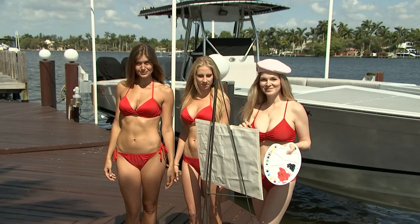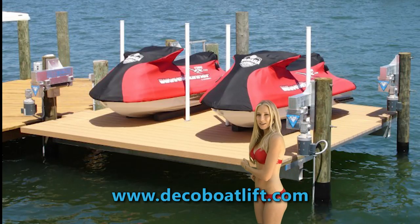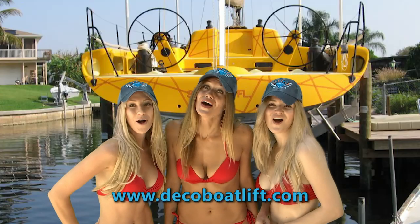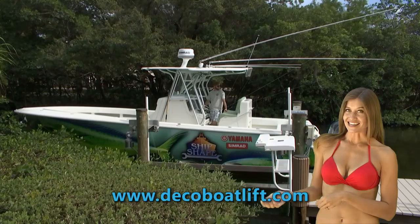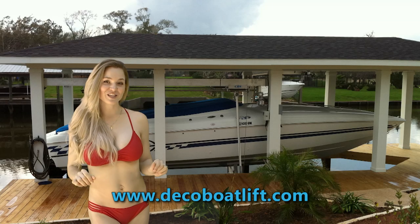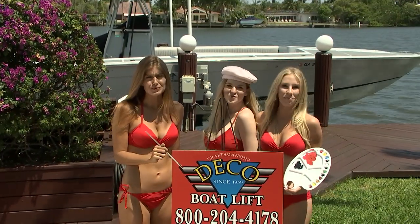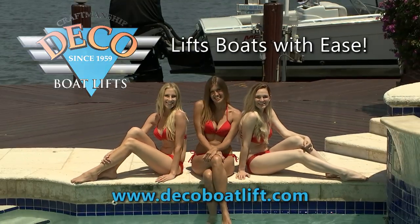Deco has mastered the art of boat lifts. We make big boat lifts, little boat lifts — lifts for your toys, lifts for all the boys. Deco's direct drive lifts, Deco's elegant beamless lifts, elevator lifts, and even the very sexy boathouse lifts. Only Deco has mastered the beautiful art of boat lifts. Deco boat lifts — lift boats with ease.